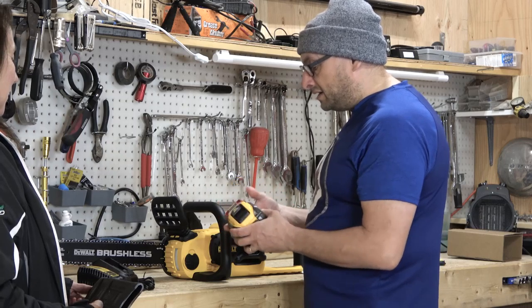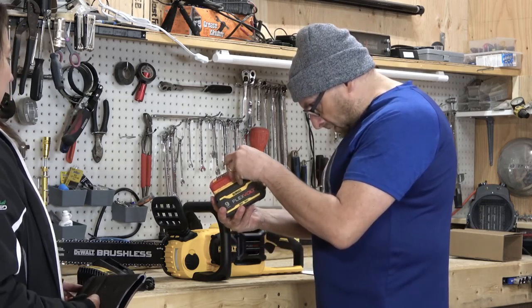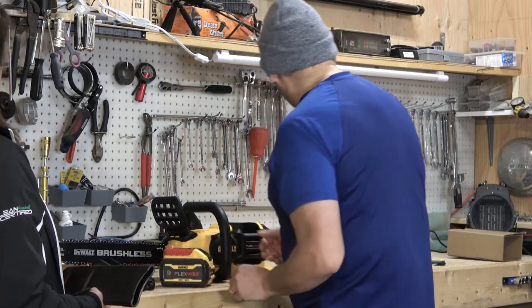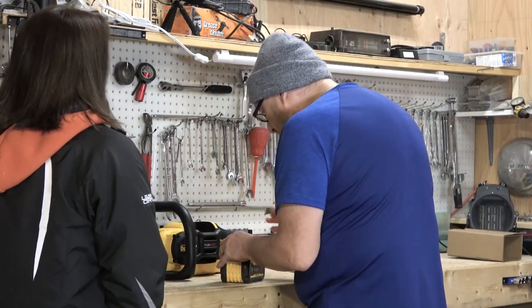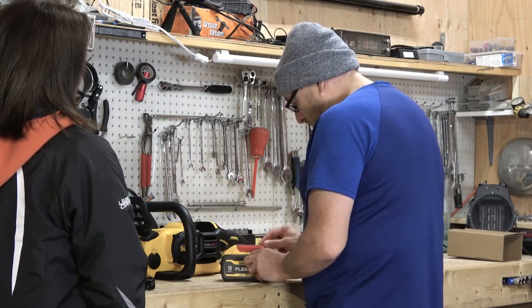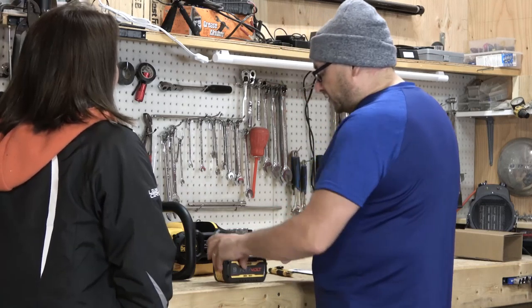Now we just have to get this charged before we can do anything. You can see the little battery indicator — it's down to one bar. One bar probably won't be enough to test it. So we are going to remove the little sticker and get this on the charger.